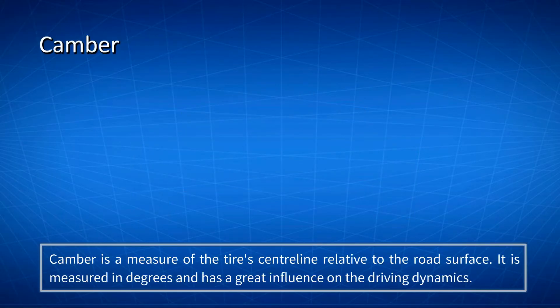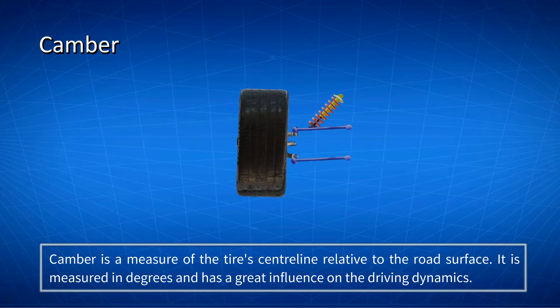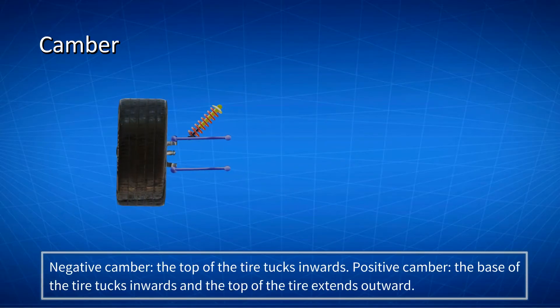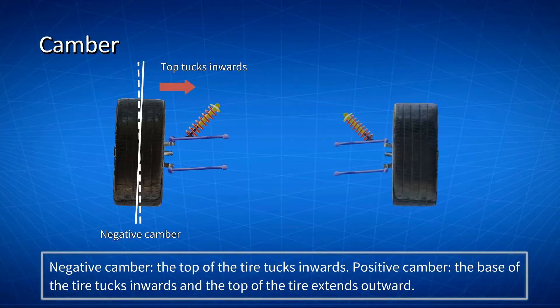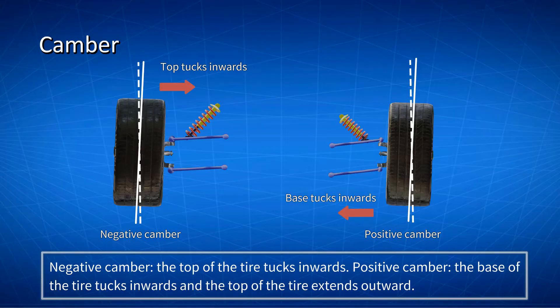What is camber? Camber is a measure of the tire's centerline relative to the road surface. It is measured in degrees, and has a great influence on the driving dynamics of the car. Negative camber is when the top of the tire tucks inwards. Positive camber is when the base of the tire tucks inwards.